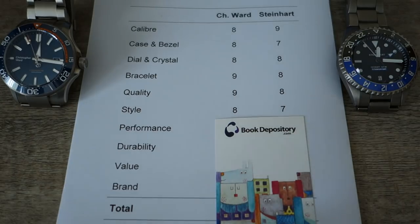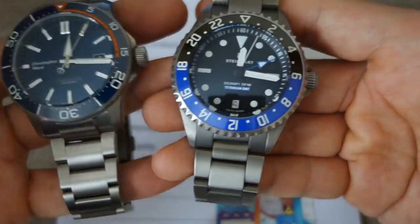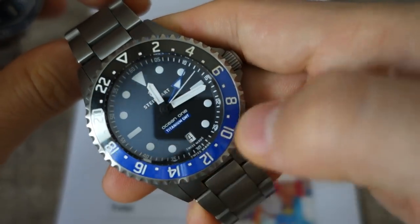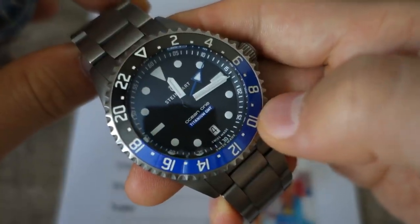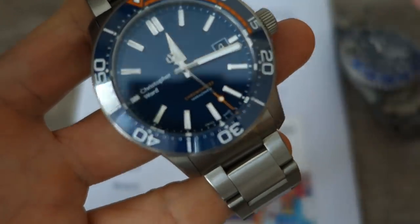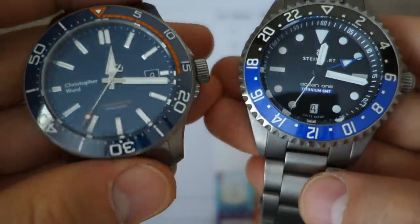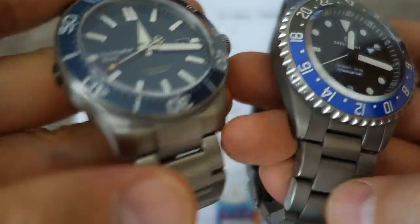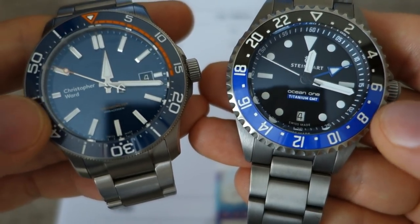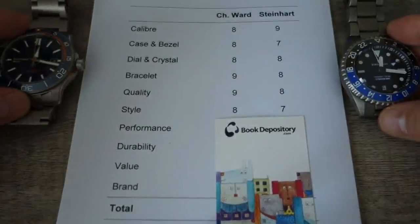Next: style — the most subjective category. Both are very good-looking watches. The Steinhardt takes on a Batman GMT inspiration, and they've tweaked it so much that many say it's not really an homage anymore — very light homage with original elements. Still, there are derived elements. The Christopher Ward is more original and overall pops better — those polished elements, the way the case is done with the polished bevel on the side. I give the edge to the Christopher Ward on style, as much as I really like the Steinhardt. Eight versus seven.